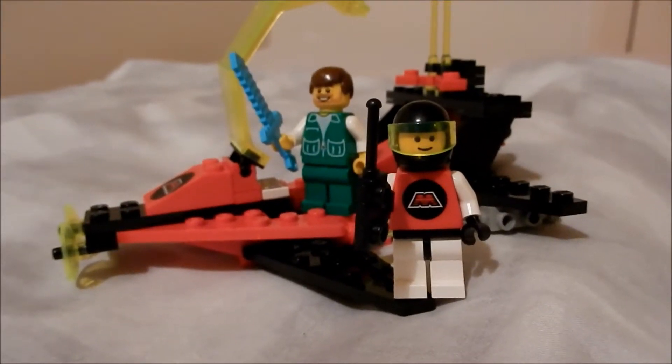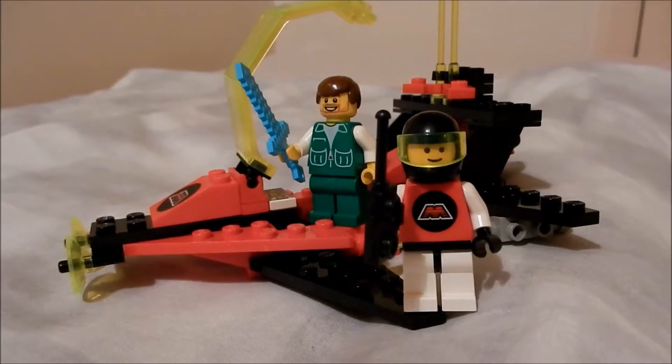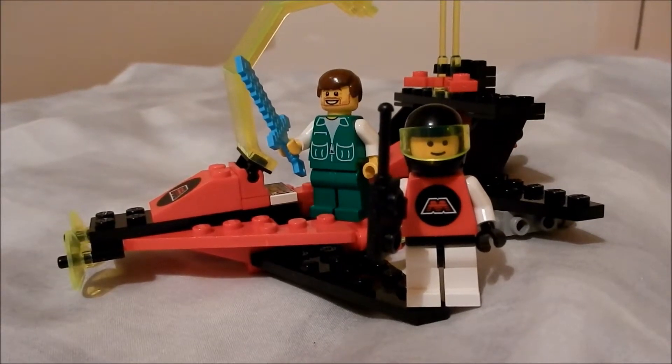Buildability: five out of five. It is an absolute pleasure to put together and it takes me back to when I was a kid. Yes, I'm not being completely objective in this review — nostalgia and sentimentality are getting the better of me.